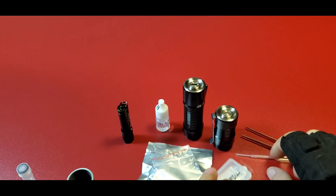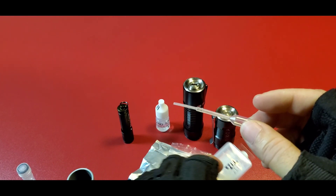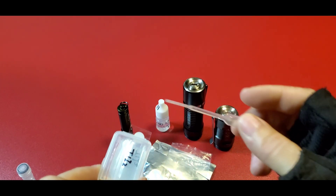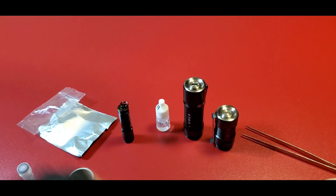The tritium barrel, the glue, and this — that's it. That's what comes in the kit.